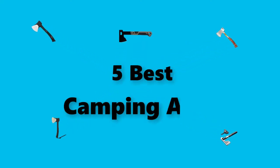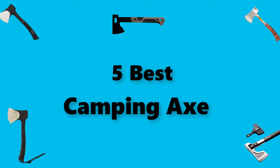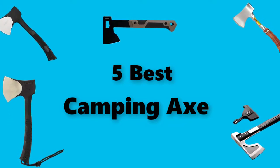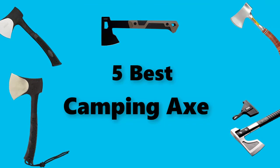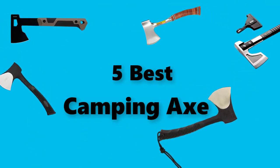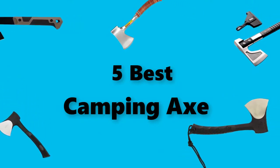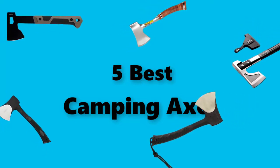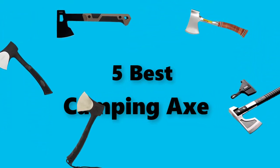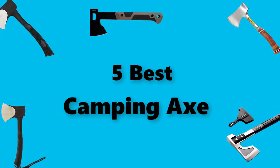Hey guys, in this video we are going to test the best camping axes you can buy right now. I made this checklist based on my personal opinions and study time, and I've listed them based on the security and pricing features, with options for each type of consumer, so you can easily verify this camping axe for yourself or your family. If you would like more information and an updated price on the products mentioned, be sure to check the links in the description below.